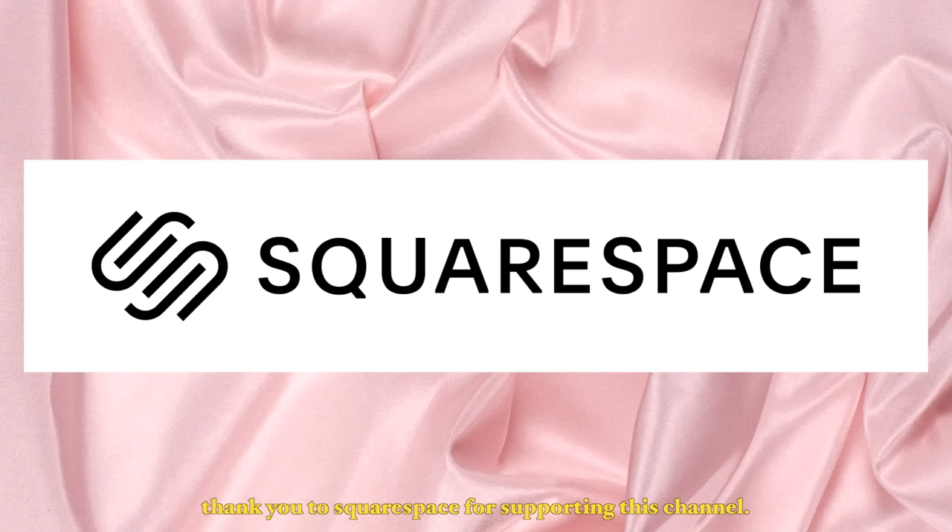Thank you to Squarespace for supporting this video. From websites to online stores to marketing tools and analytics, Squarespace is an all-in-one platform designed for any purpose to build your online presence.